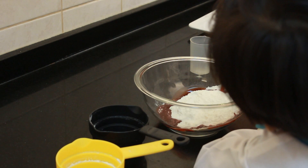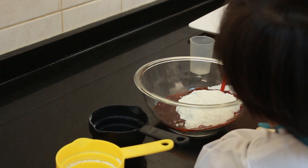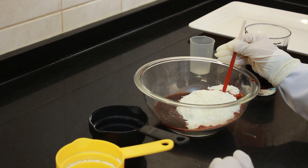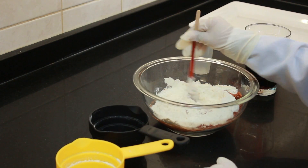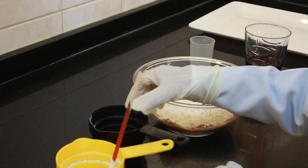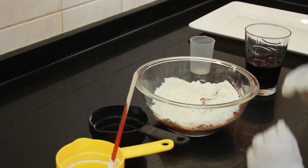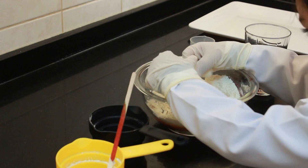Now we are adding the water with food colour. Now we are going to mix it up.